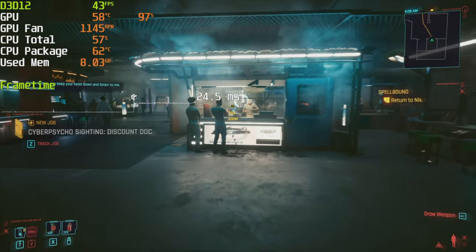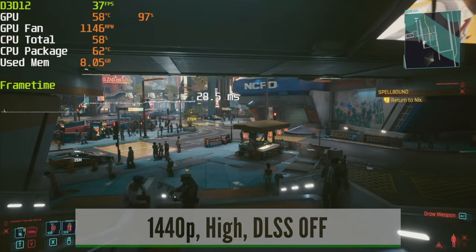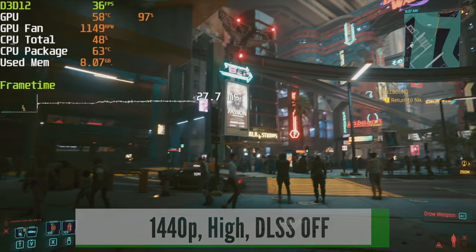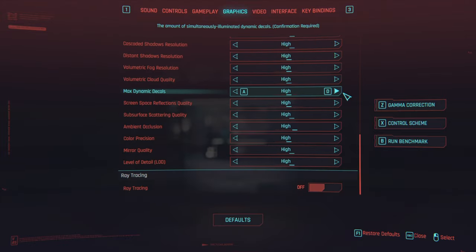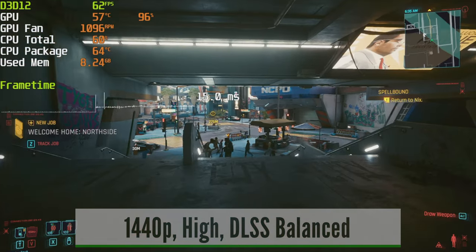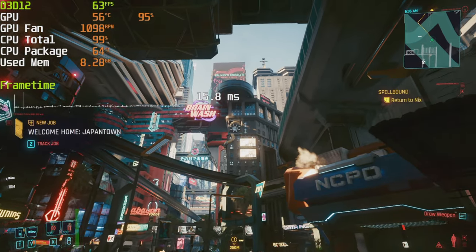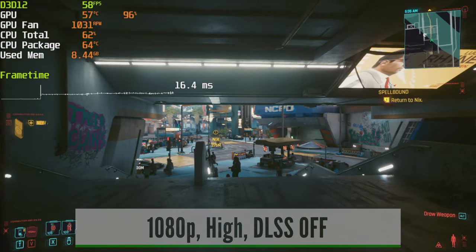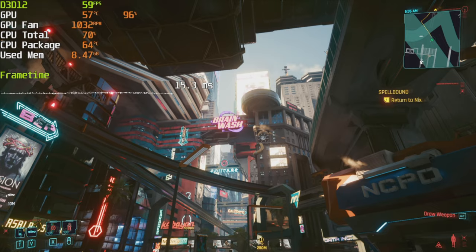Now let's test some games. Starting with Cyberpunk 2077 — this PC is not quite powerful enough to provide a smooth gaming experience at native 1440p, but you can still expect above 30 fps on the high quality preset. If you want to keep that quality, turn on DLSS Balanced mode and the game becomes very playable, close to 60 fps average. On a 1080p monitor you can run Cyberpunk on the high quality preset at above 50 fps, which is smooth enough for this game.